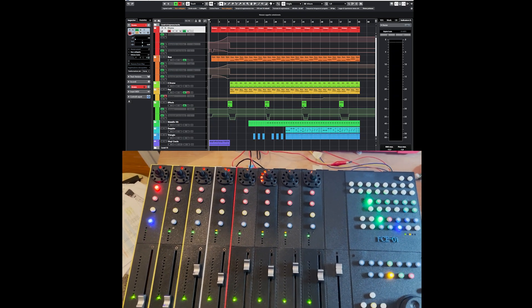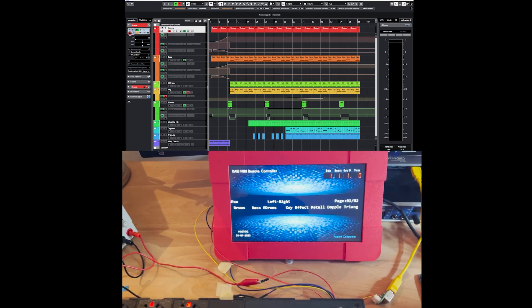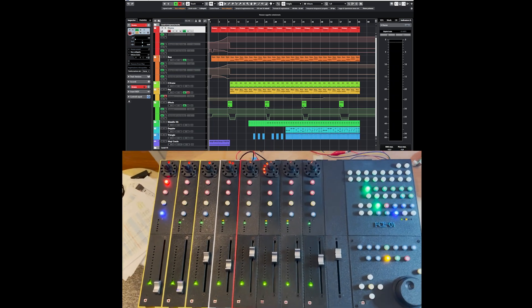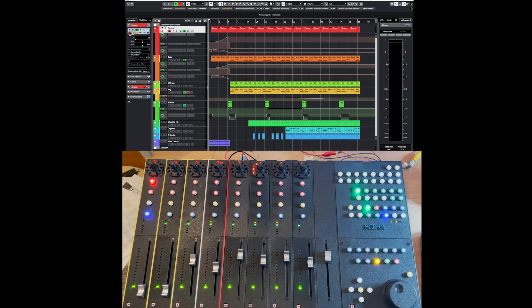The only thing that is still not yet integrated into the system is the monitor — the display — which is still here. I will probably put it here or here. But that's it, it's done. I'm super happy and super excited about it.